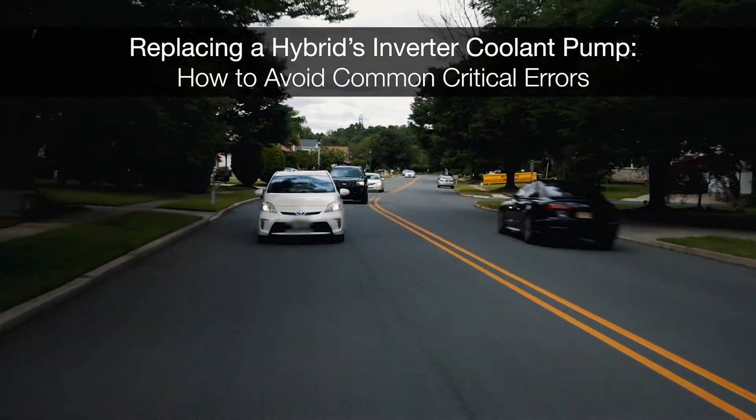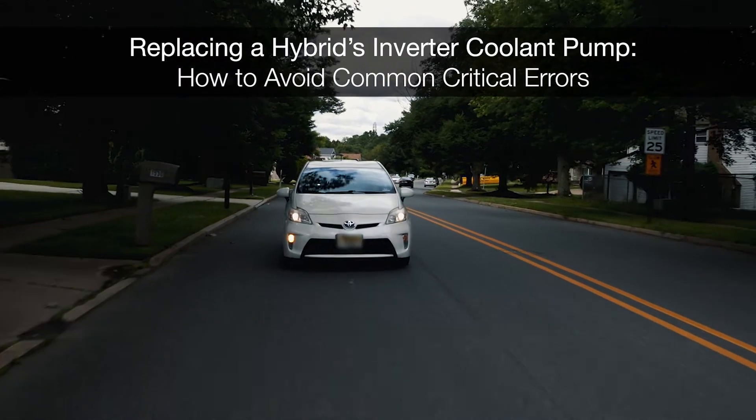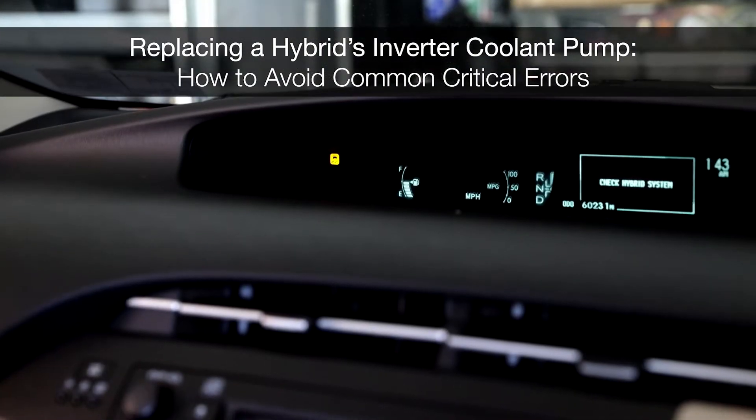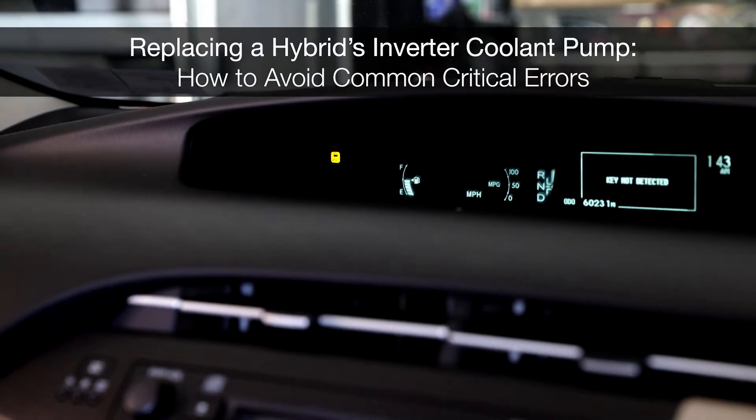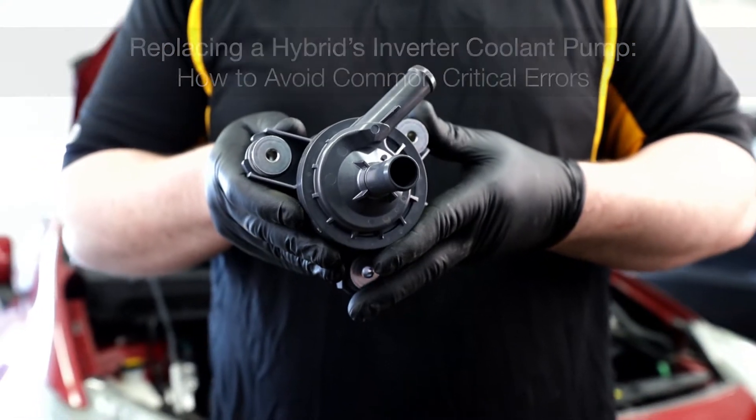Without proper cooling, a hybrid vehicle's inverter system can fail quickly, bringing that vehicle's electric propulsion to a halt. If you need to replace a hybrid's inverter coolant pump, we've got a few important tips that can keep you from making some common critical errors in what should be a simple job.